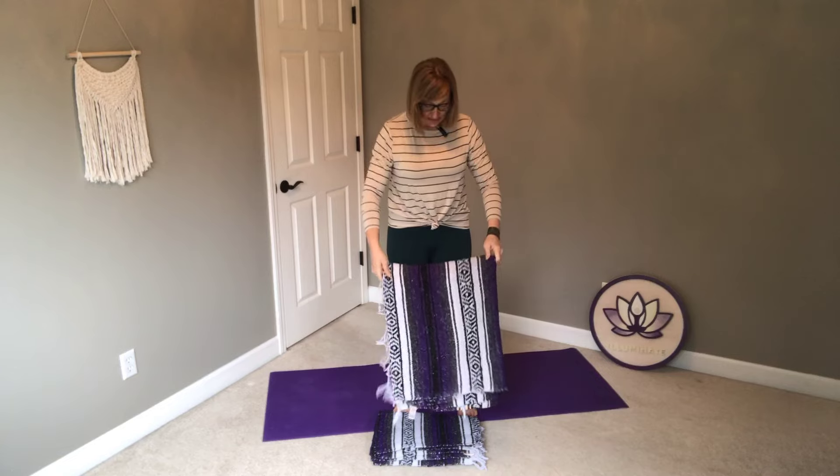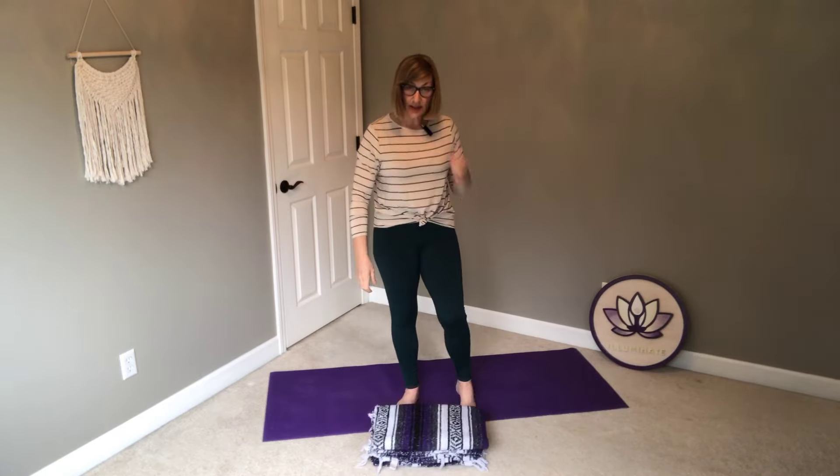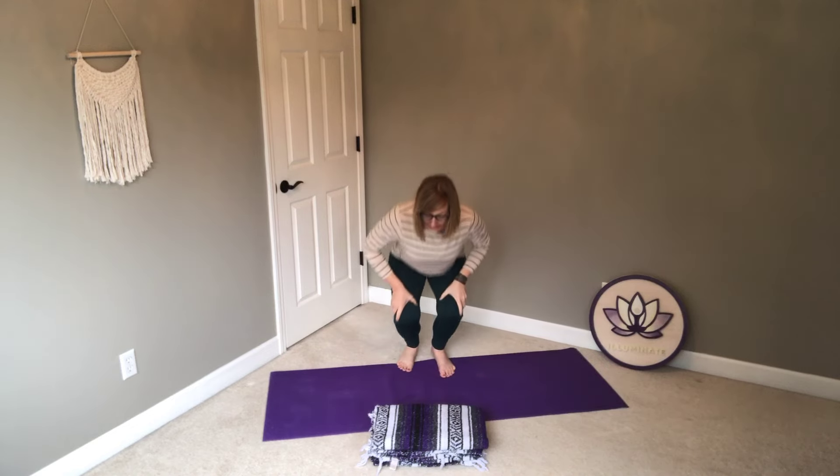We'll go ahead and get started. You can choose to use a mat. If it's not as easy to get down and up from the floor, then feel free to practice on a bed. Usually beds are a little cushier than the floor, so that changes things just a tad. But as always, it's really about what is more supportive to you, what feels better for your body, and what's more accessible.